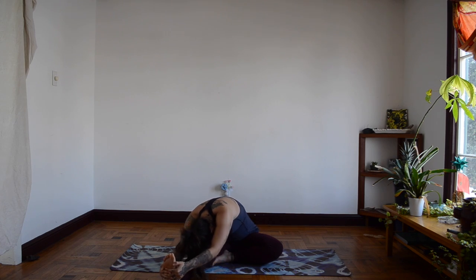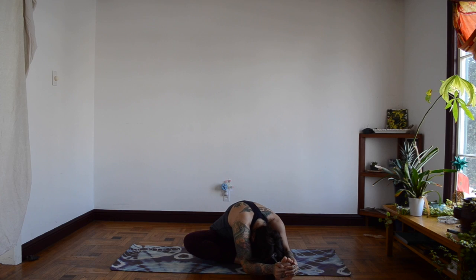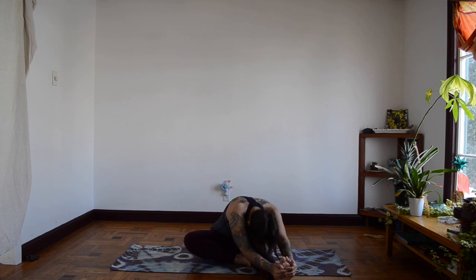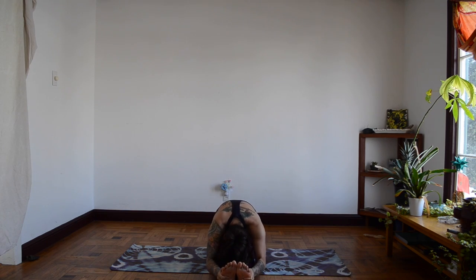And let's switch feet. And stretch. Breathe in and breathe out. And let's come back up, both feet stretch together. Breathe in and breathe out.